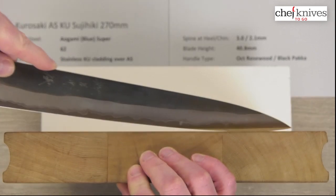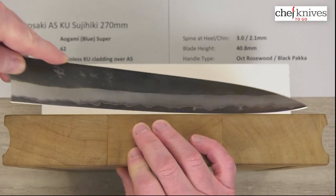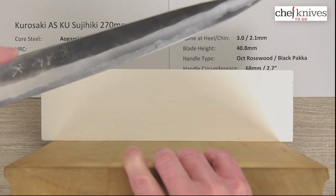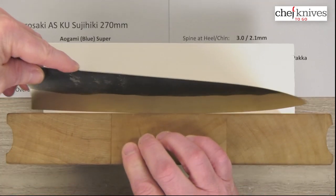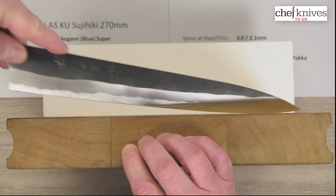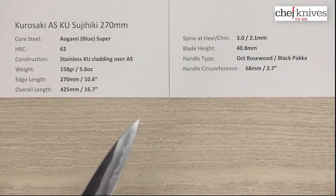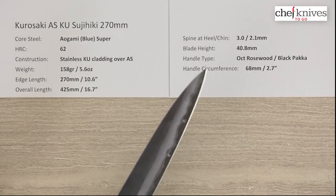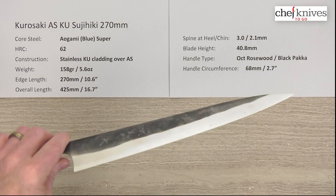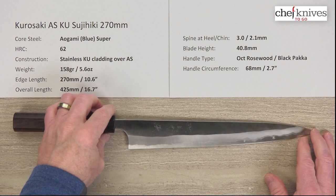Here's what the edge profile looks like — you could definitely do some board work with this. You could do a little bit of low rocking with this, definitely some push-cut cutting and chopping. So this could do some general purpose duty as well as slicing tasks, if you wish to employ it in such a method.